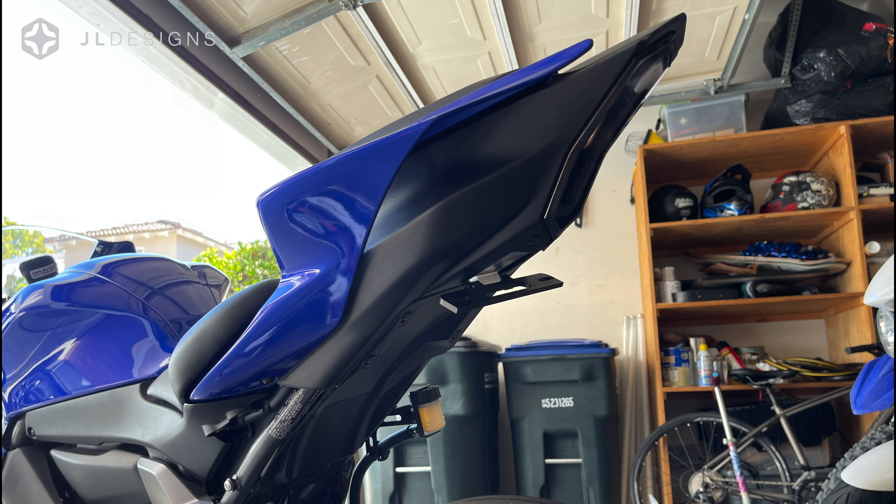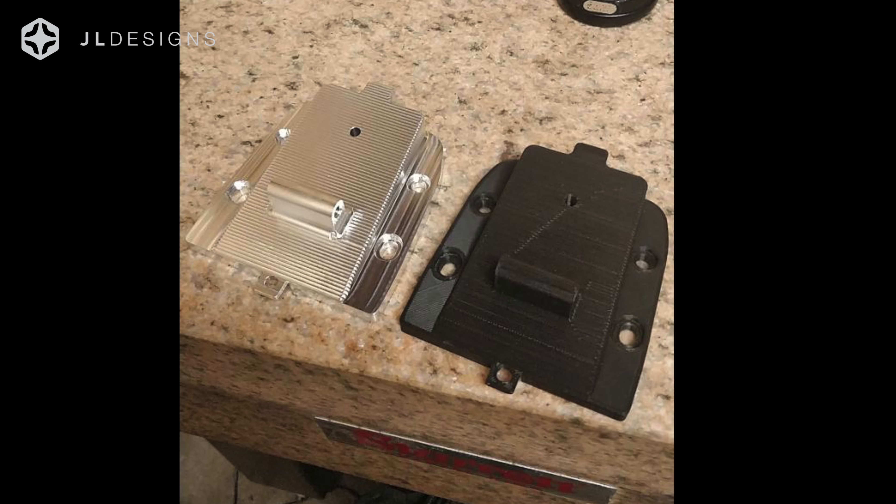This is going to be worth the wait, so stay tuned. I'm going to describe the product. In the intro, you saw all the pre-production R&D stuff. Here we see the shiny billet aluminum piece. This has been milled down from a block of aluminum.